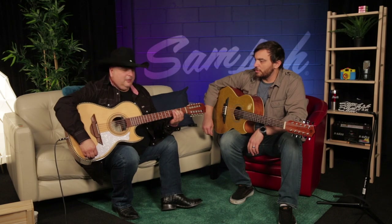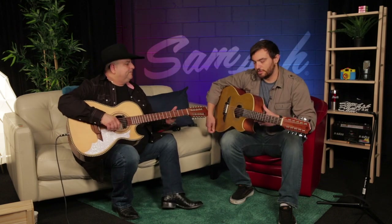Bajo Sexto, Bajo Quinto — I say they're the grizzly bear of all guitars. They just growl. They've got a nice bite to it and it's just such an iconic, amazing sound. And it's cool that in a short amount of time I've been able to bring out a little of that.